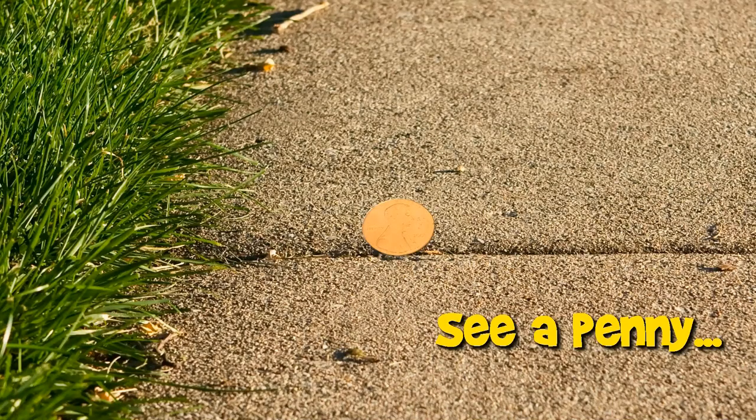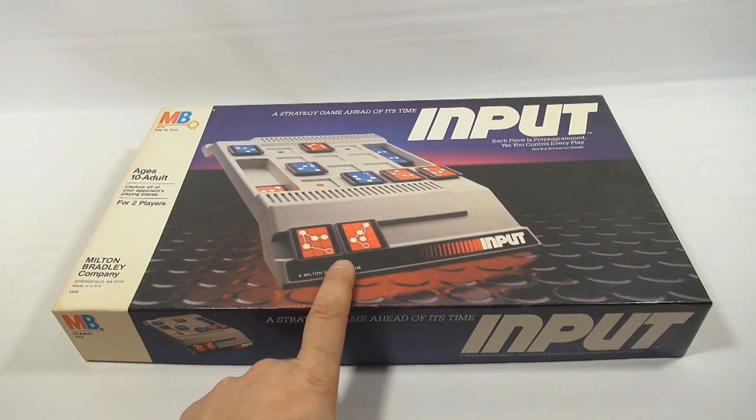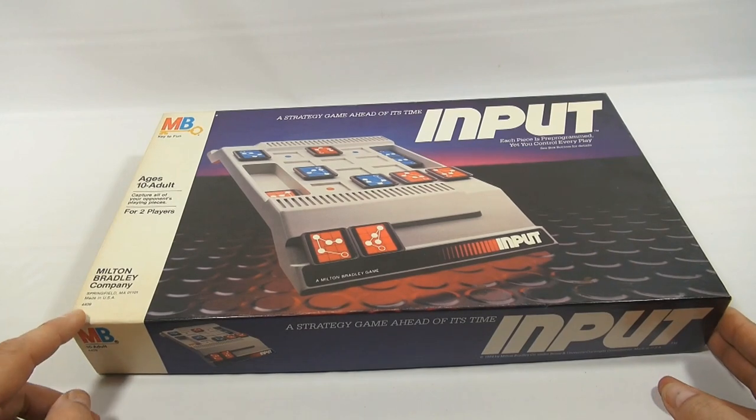You're now watching a Lucky Penny Shop product feature. Hey, it's Lucky Penny Shop and we're looking at a Milton Bradley game called Input. I want some input from people out there — do you like older games? Do you collect older games? If you see them, would you buy them just because you want to try them? That's the kind of person I am. If I see a game that looks cool from the cover like this one, I think, hey, let me give it a shot.